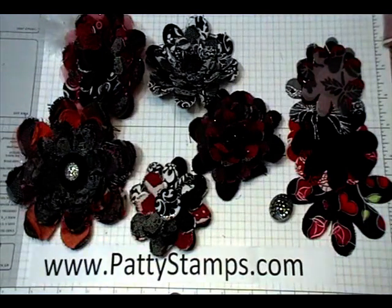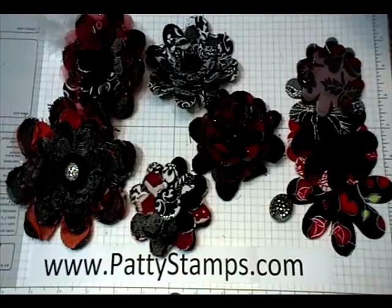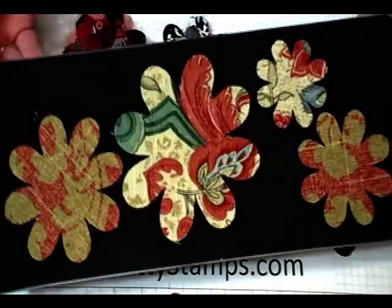Hi, this is Patti Bennett. I have a video tutorial today for you making fabric flowers. I know you have seen these on different blogs and websites and videos. They all use the flower folds die and the Big Shot.